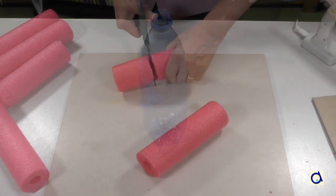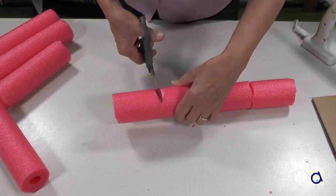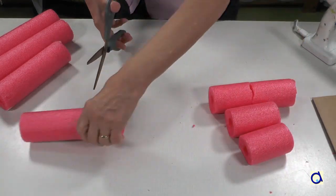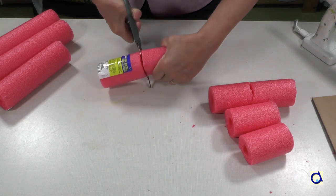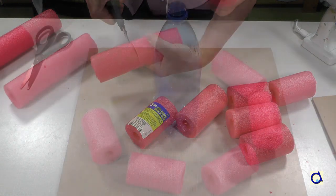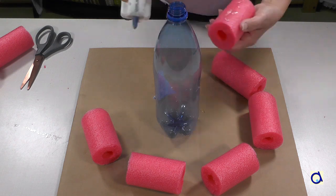There are several ways to build the external structure of the volcano. I choose to use pieces of pool noodles to create the general frame. Start by cutting 6 to 8 pieces of pool noodles about 4 inches long. Glue them on the cardboard base to form a circle around the plastic bottle.